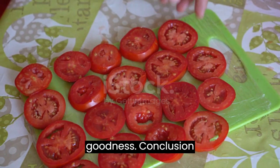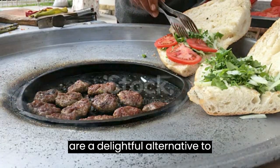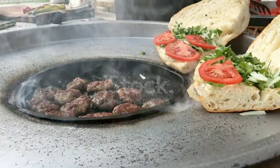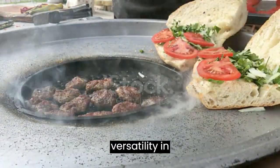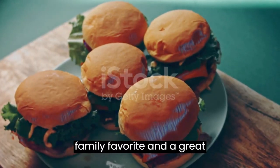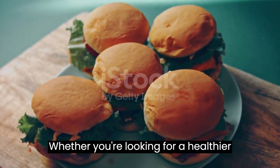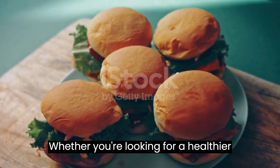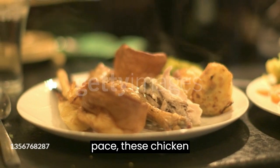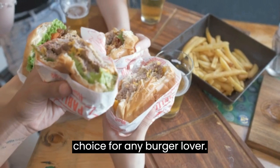These homemade chicken burgers are a delightful alternative to traditional beef burgers. Their juicy, flavorful profile and versatility in customization make them a family favorite and a great addition to any gathering. Whether you're looking for a healthier option or simply a change of pace, these chicken burgers are a satisfying choice for any burger lover.